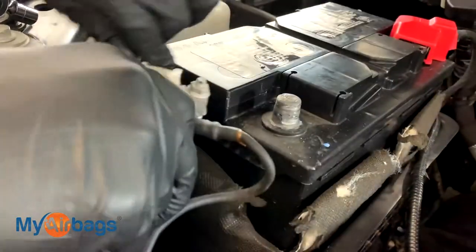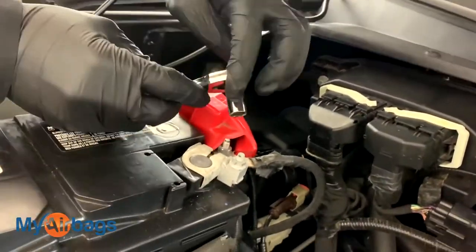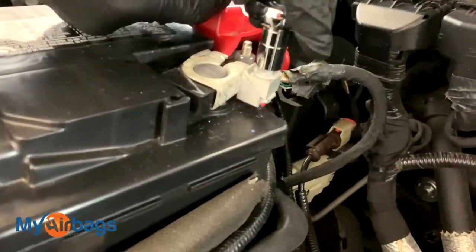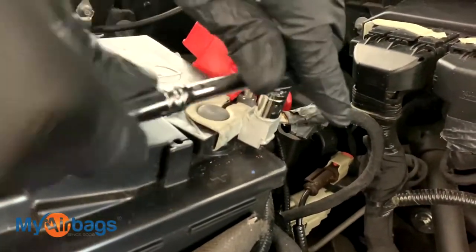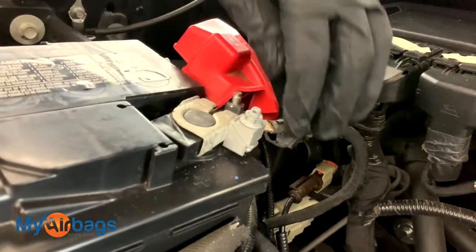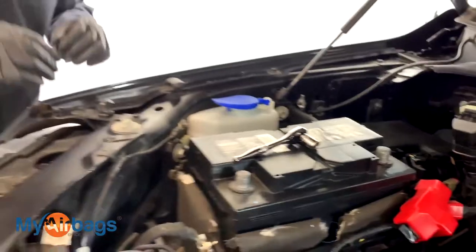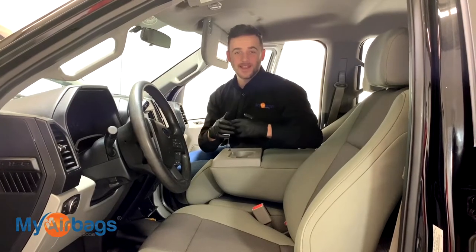We're going to put it all the way to the side. Same thing on the positive side — 10-millimeter socket right here. Just loosen it up just enough so you can twist it off and put it completely to the side. We don't want that coming back and making any connection with the battery while we're working on it.